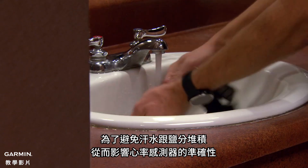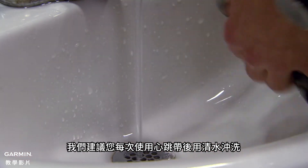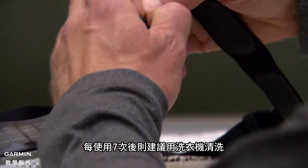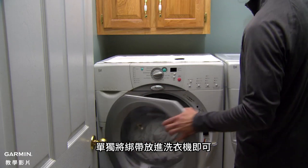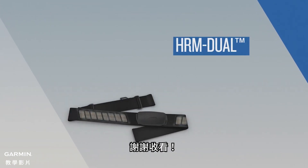To keep sweat and salt buildup from affecting the accuracy of your heart rate monitor, we recommend rinsing the strap after every use. A machine wash is recommended after every 7 uses — make sure to remove the module and then put just the strap in the washing machine. Afterwards, let the strap hang dry. And that's all there is to it! Thanks for watching!